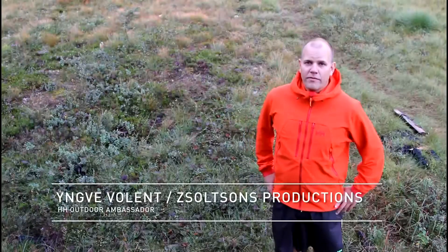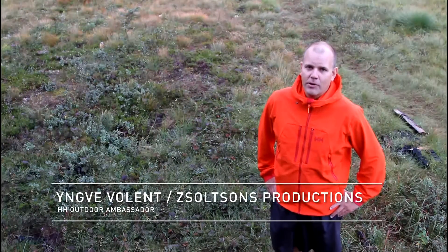Hi, my name is Yngwie Bulent and I'm a Heli Hansen ambassador and I'm part of the Solson production team.